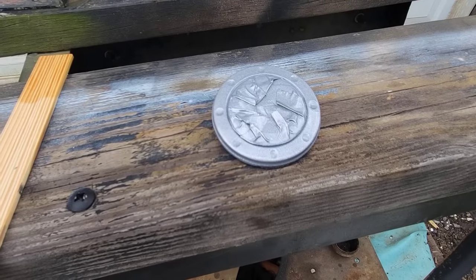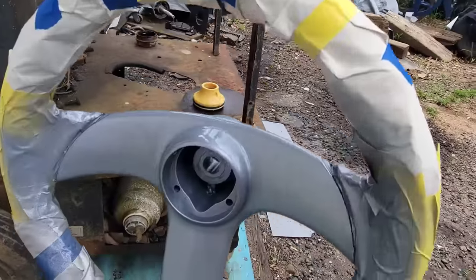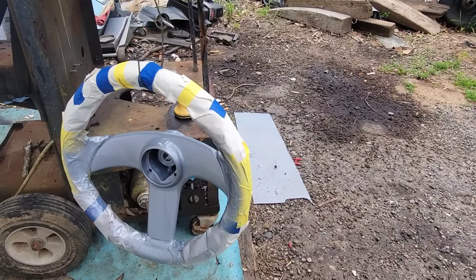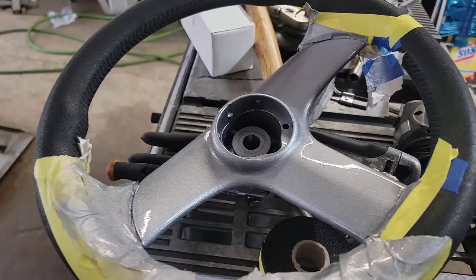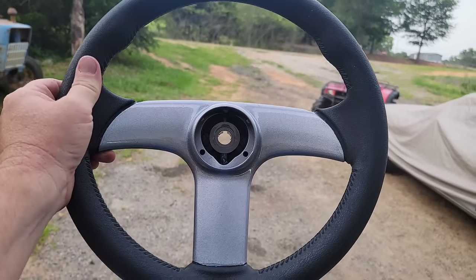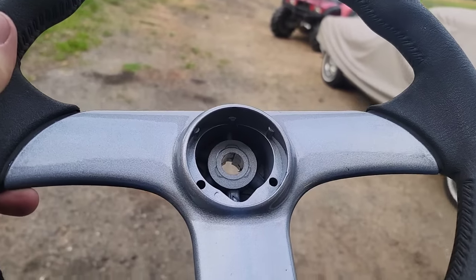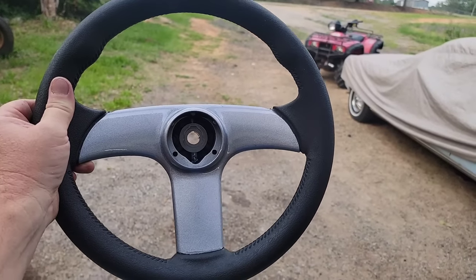We're gonna let that stuff dry and we will have a nice steering wheel on the finished boat. Getting her untaped — I think she's gonna turn out pretty good. I just love repurposing something that looked like garbage and making it look like new again, or maybe even better.